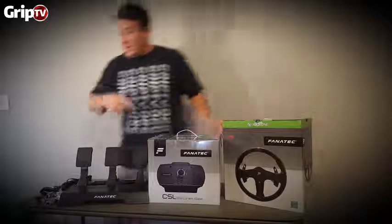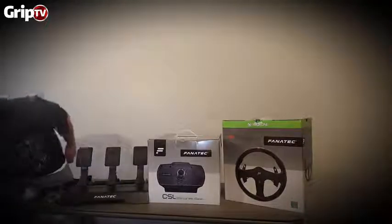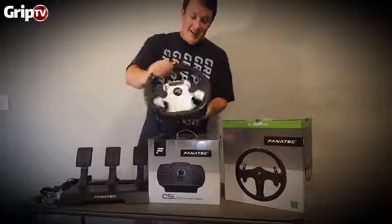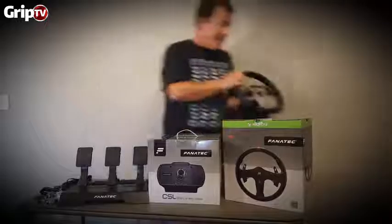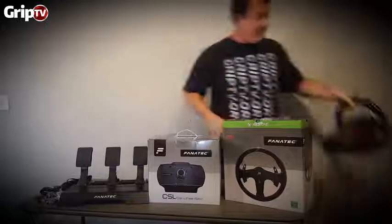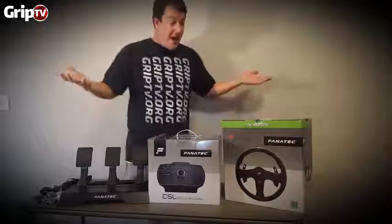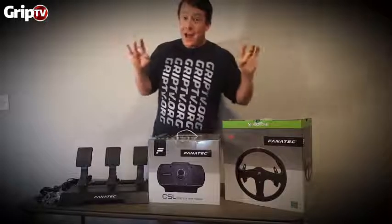I had an old CSR wheel here — this has got to be an upgrade to that. But it's got the same mounting screws, which is nice that Fanatec does that.